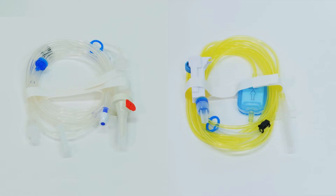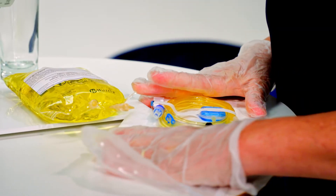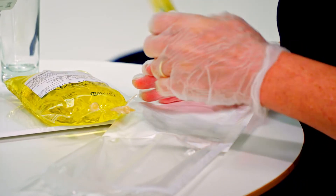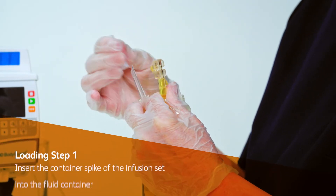An infusion set is made of several parts that support the administration process and may include a roller clamp, a pinch clamp, and other features such as filters or Y-sites. There are several configurations of infusion sets. Your medical provider will supply you with the IV set appropriate for successful treatment.